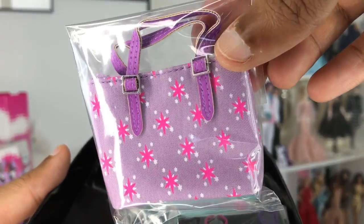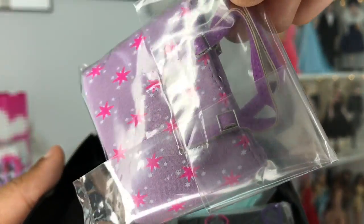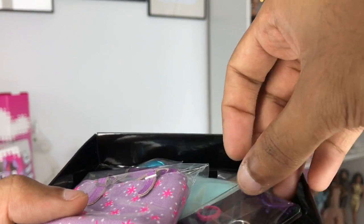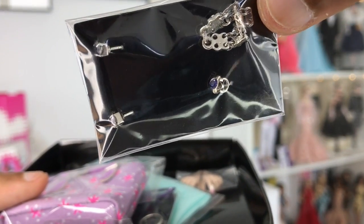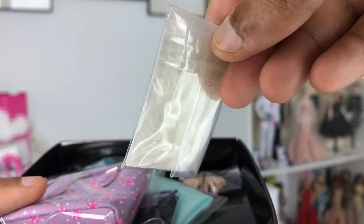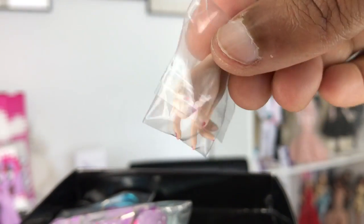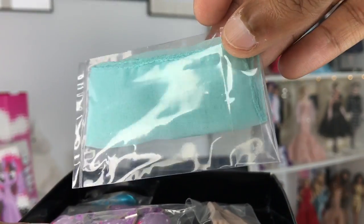Her little bag — so cute! It's a gorgeous little lavender purple tote with beautiful bright pink stars on it. Love the little buckle detail, and the tote even looks like it opens. There's a little snap inside and it's lined! Her accessories are so freaking cute — beautiful lavender stone earrings with a little lavender stone ring, a little bracelet, and her extra set of hands. That is a manicure, girl, let me tell you. And there's a gorgeous little aqua seafoam colored scarf.